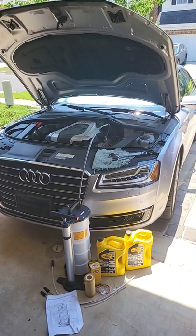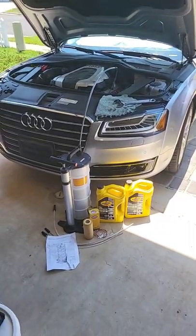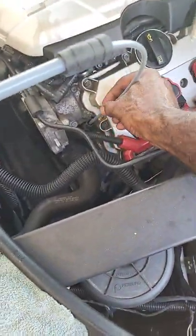All right, let's change this oil. This is an Audi A8L Quattro V6 3.5 liter using a vacuum pump. All you need to do is attach your tubing, remove your dipstick, and place your tubing down in the hole there.